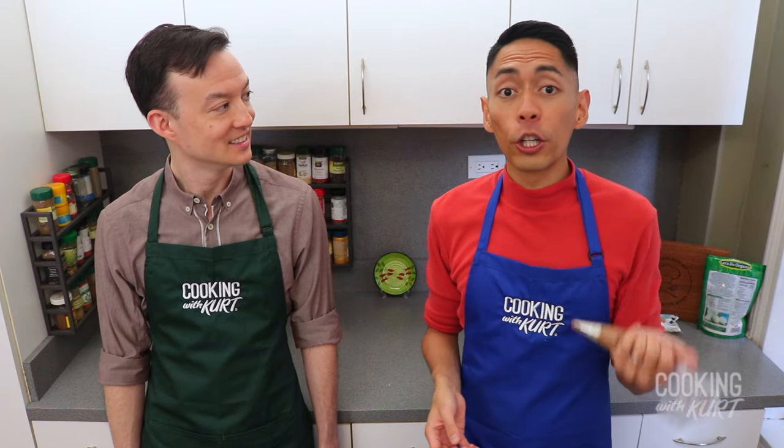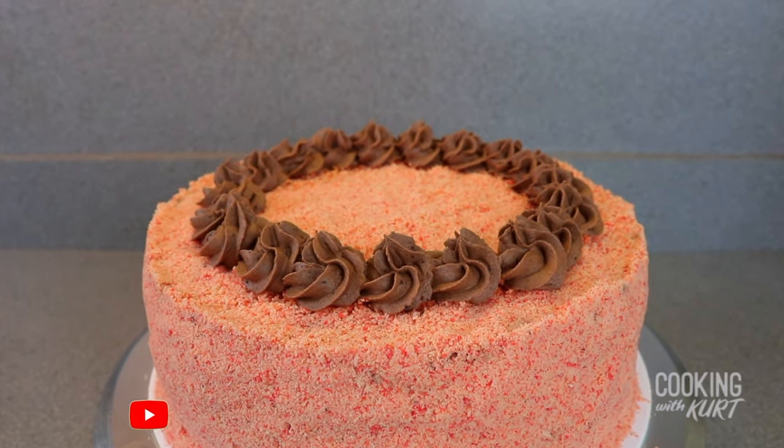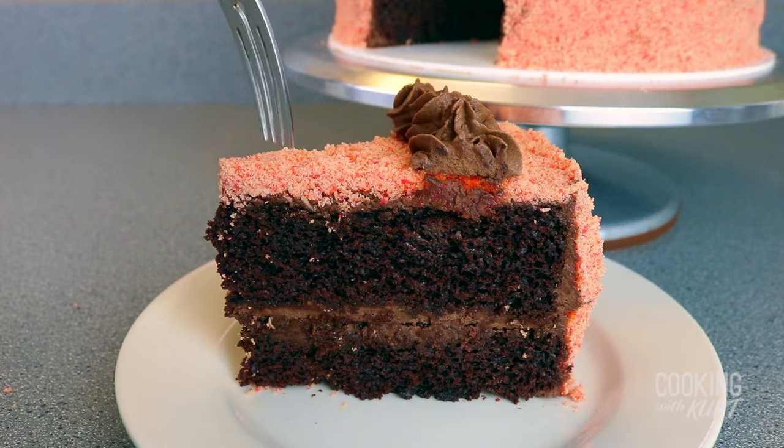Store this cake in the fridge until you're ready to serve it. It can be served chilled or at room temperature, depending on your preference. And there it is — choco butternut cake: dark chocolate cake with a light chocolate frosting, covered with butternut streusel.